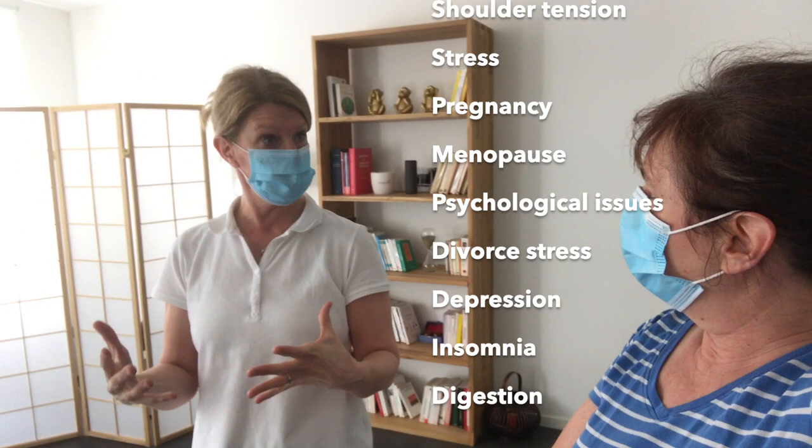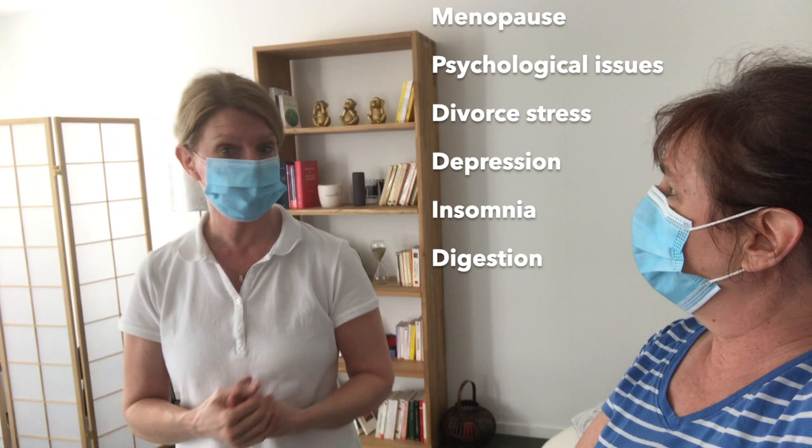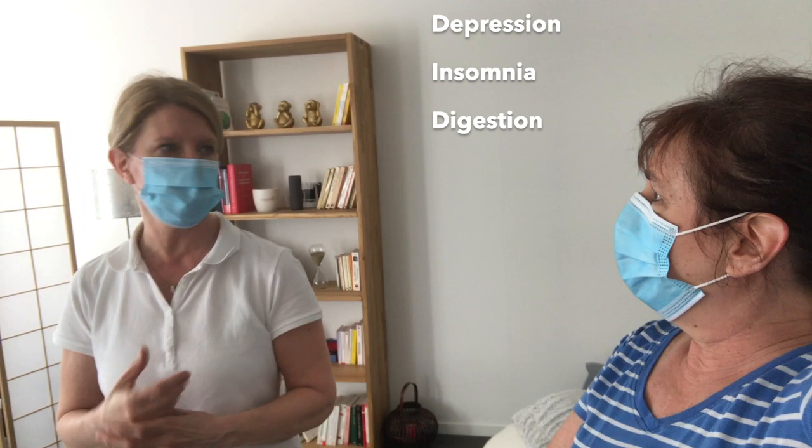It can also be for pregnancy, during menopause, psychological issues as well — like burnout, depression, trouble sleeping, digestion.